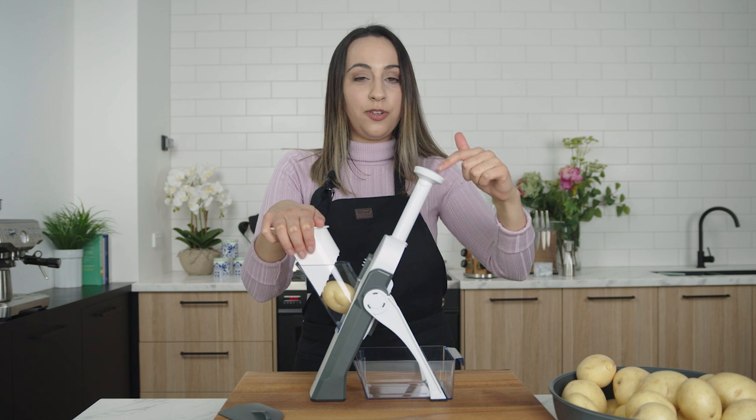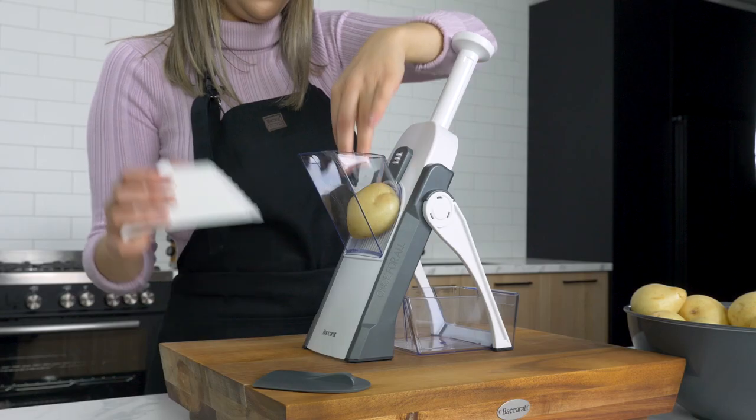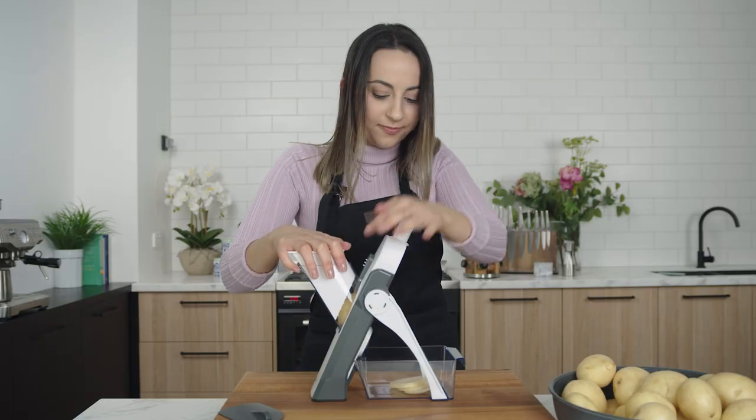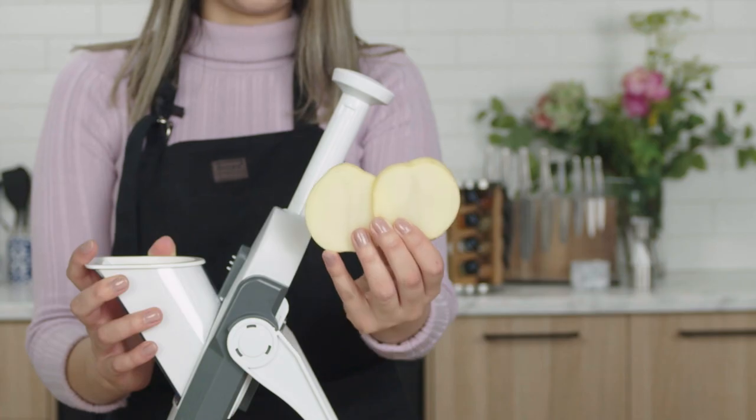And to slice the potato, you're going to push down the lever here, and this will activate the blade. See? Perfect slices every time.